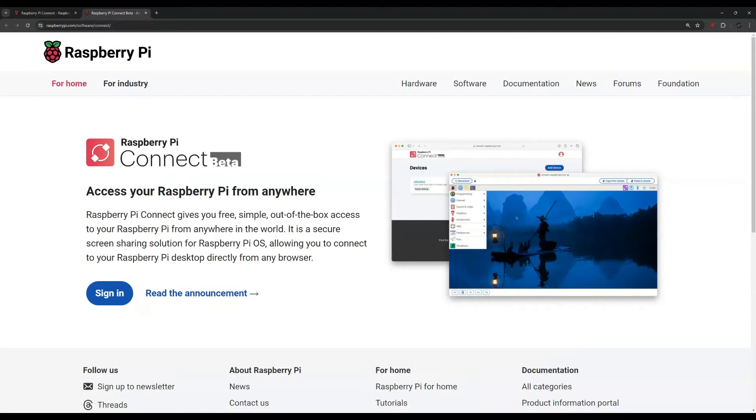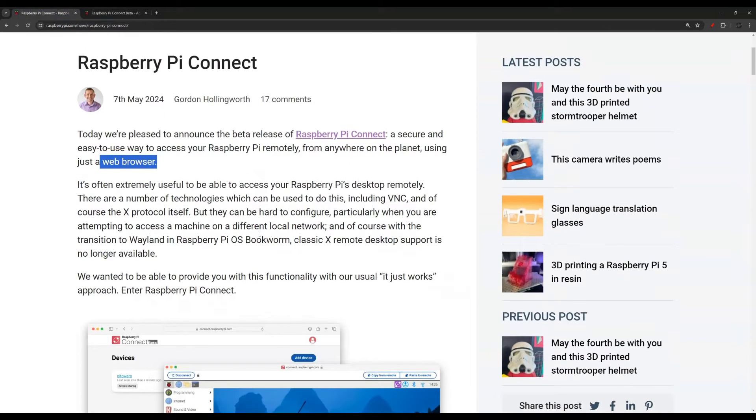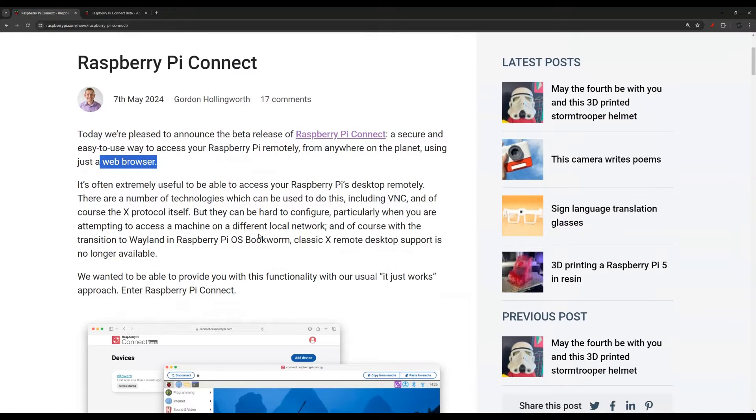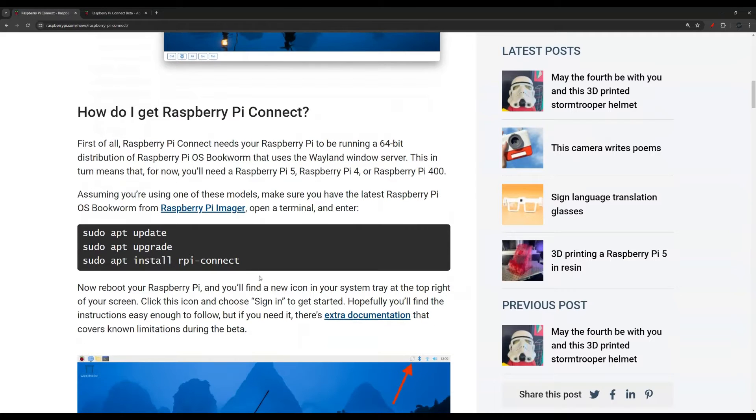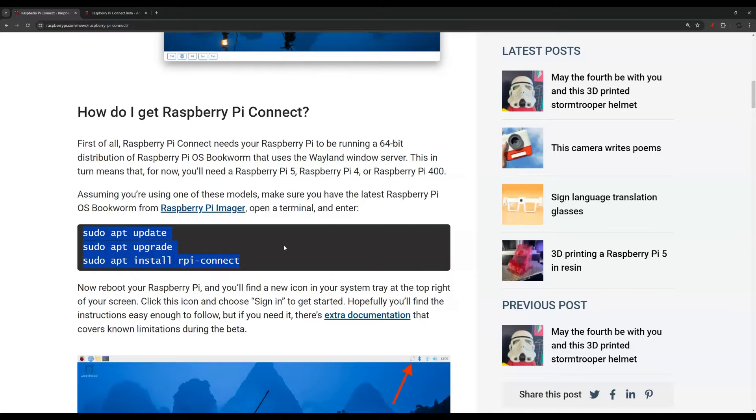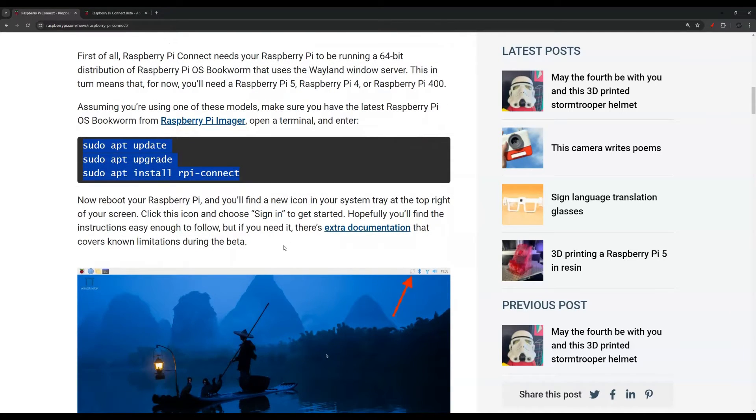This is the Raspberry Pi Connect — it's still a beta version. I'm not going to read the article for you, but I will leave a link in the description. What I'm going to do in this video is show you how to install it using this code, and then we're going to use it.